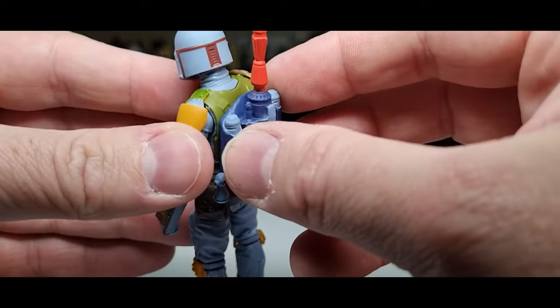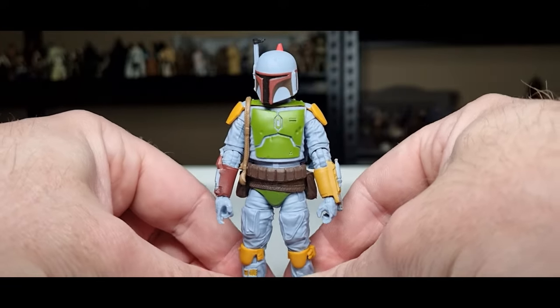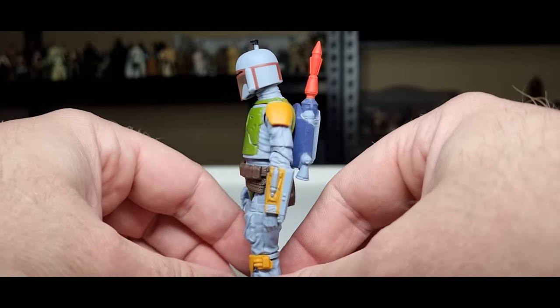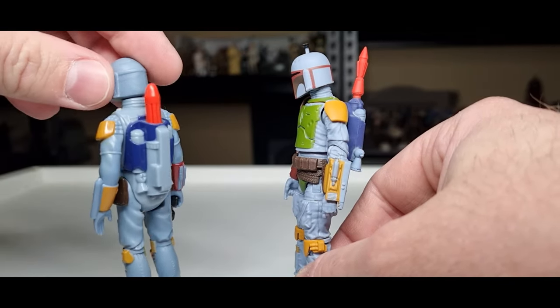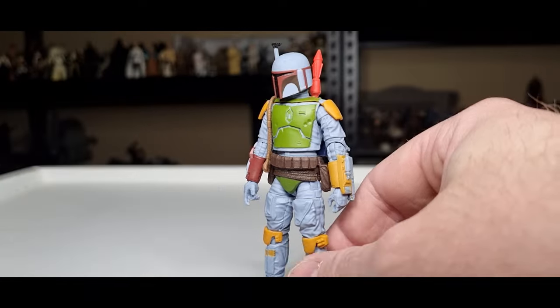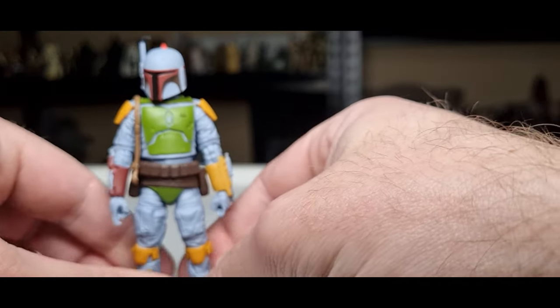Unlike some of the more recent versions of Boba Fett and Cobb Vanth from The Book of Boba Fett, this one doesn't have the pegs in the bottom for flame effects, and the rocket is one piece — not removable. Also, this one is without soft goods, like the last one we took a look at. That was obviously a creative choice for the stylization of the figure, given that even the Kenner version shows no sign of any poncho or cape — so they stuck to their guns and stayed true to it, which I appreciate.